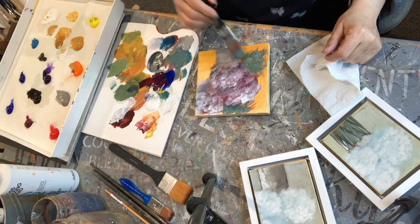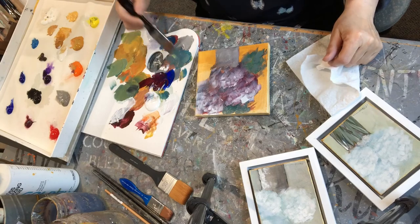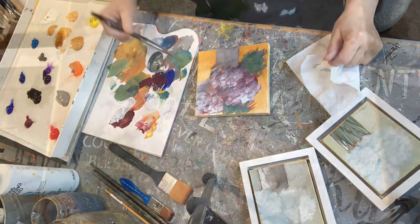So this is pretty much it. I just added some more greens in here — this is what the underpainting looks like at this stage.